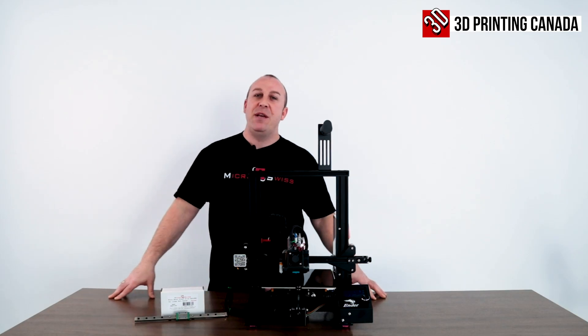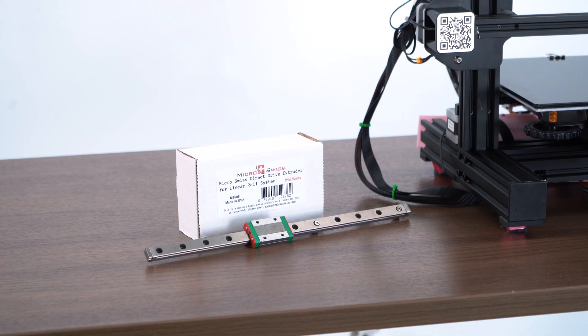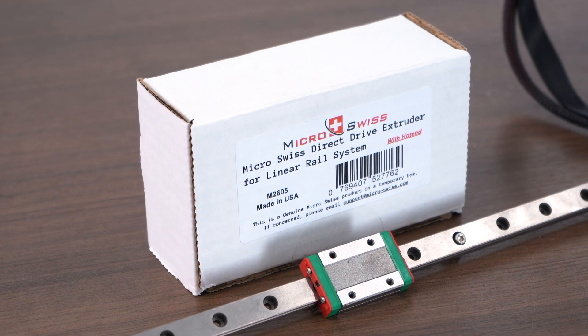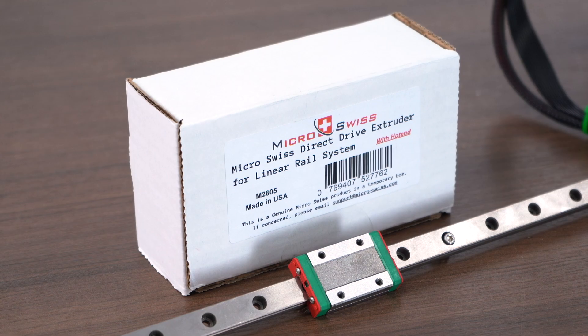What's up guys, PJ here with 3D Printing Canada. Today I'm going to bring you Micro Swiss's Linear Rail System. Stay tuned — I'm going to show you how to install it on this Ender 3.